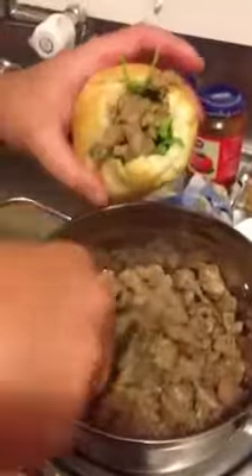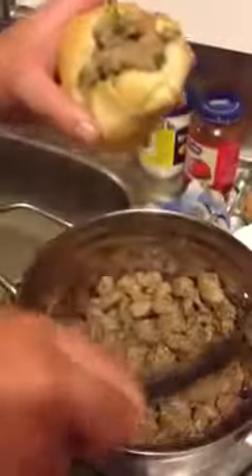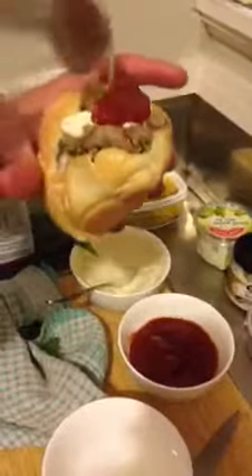We'll repeat the process — put more meat in there. You can do this with chicken or lamb. Let's finish it off — a bit of that and a bit of that. And there you have it, ladies and gentlemen — the easiest dish in the world.